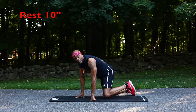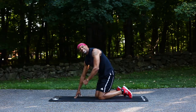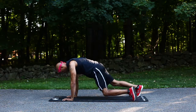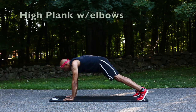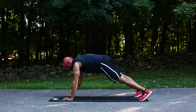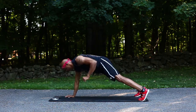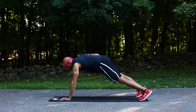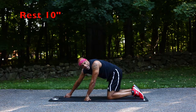Now we're gonna go into the high plank. We're gonna do a high plank with elbows — we want to aggressively lift each arm. Make sure the belly button stays pointed to the ground; we don't want to lift. Back to the mountain climbers.